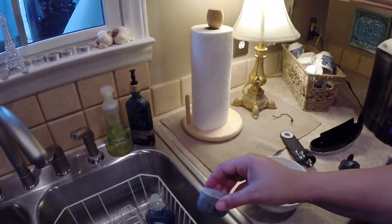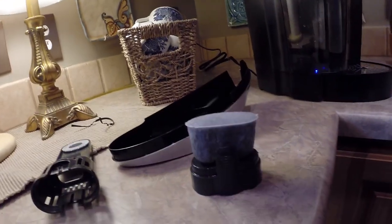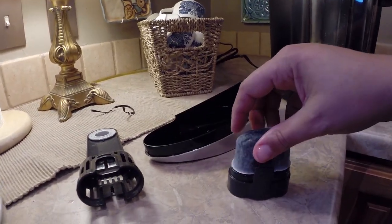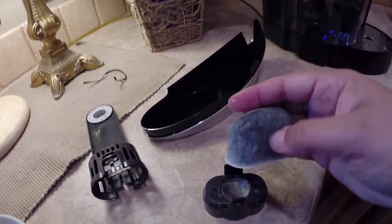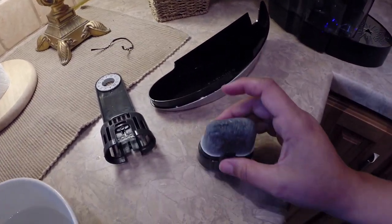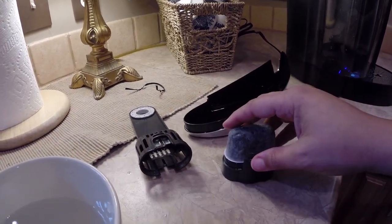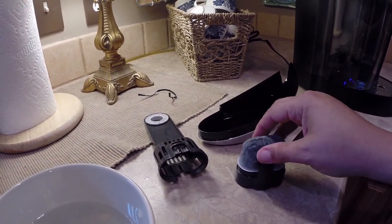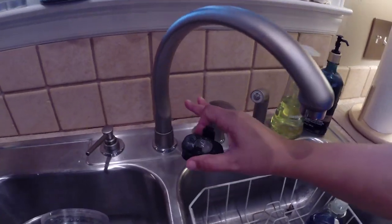We're going to set this aside — I'm going to set it right in there like that. Let's turn it around this way so you can see the little filter screen right there inside of the Keurig machine water filter holder. Then it says to wash the stainless steel mesh on the lower filter holder, so let's do that now. That's the lower filter holder there.